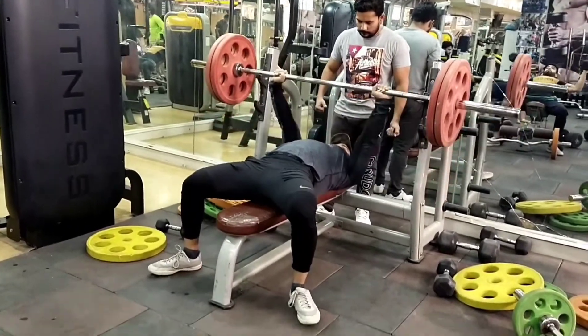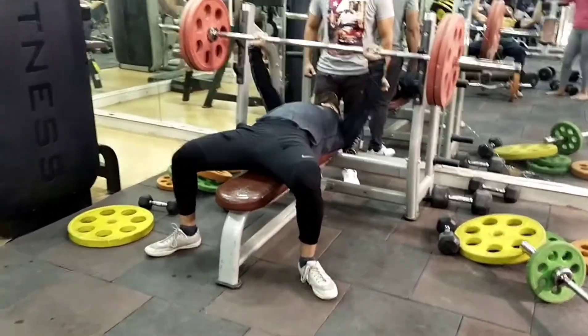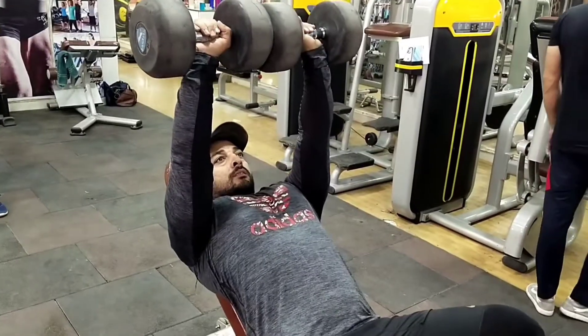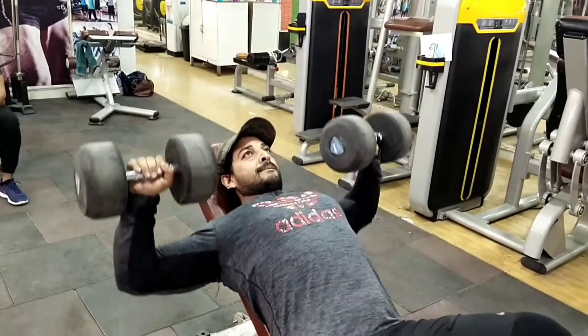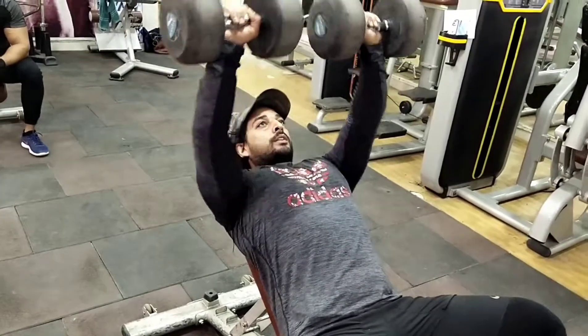Flat bench press को perform करने के लिए ध्यान में रखना है — अपने barbell को अपनी chest से touch कराना है and press. Incline bench dumbbell press — जब भी आप chest की exercise करेंगे तो इस exercise को ज़रूर करें.